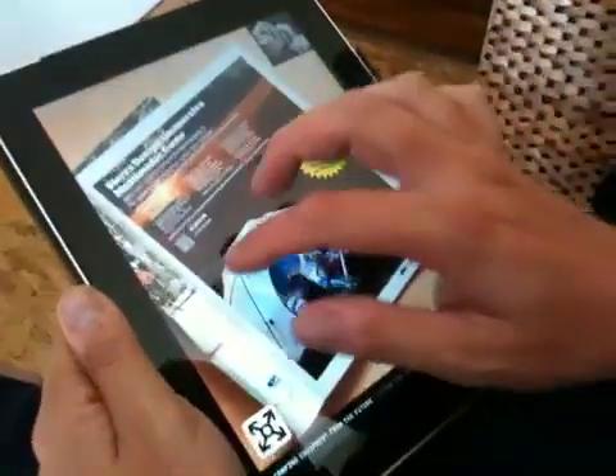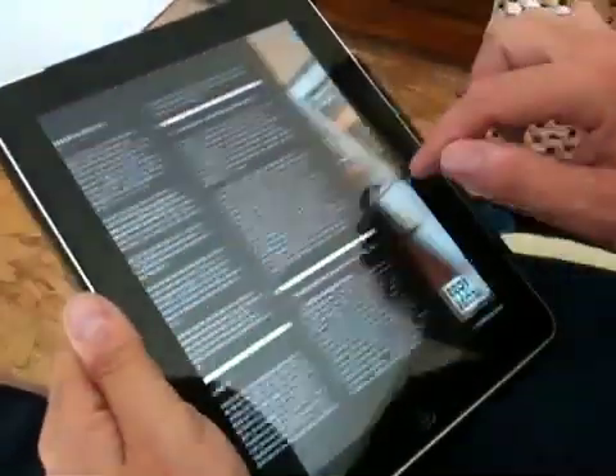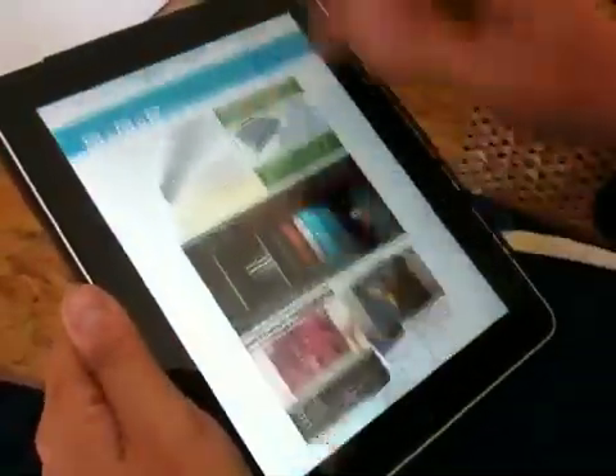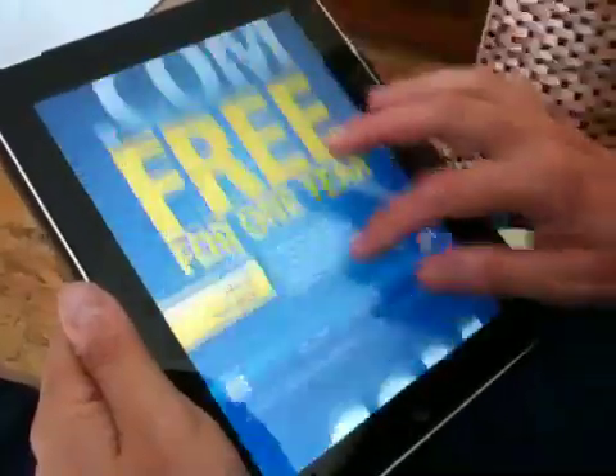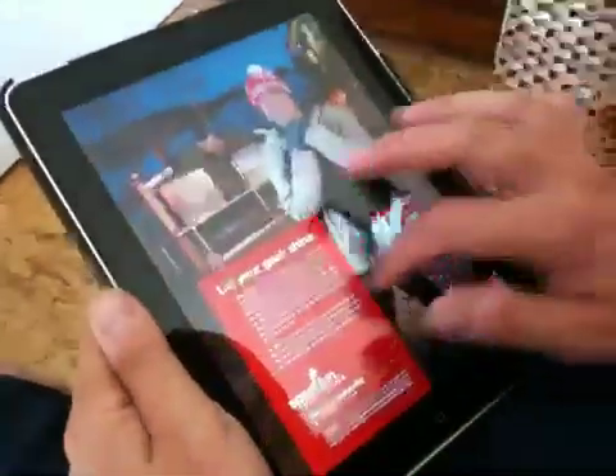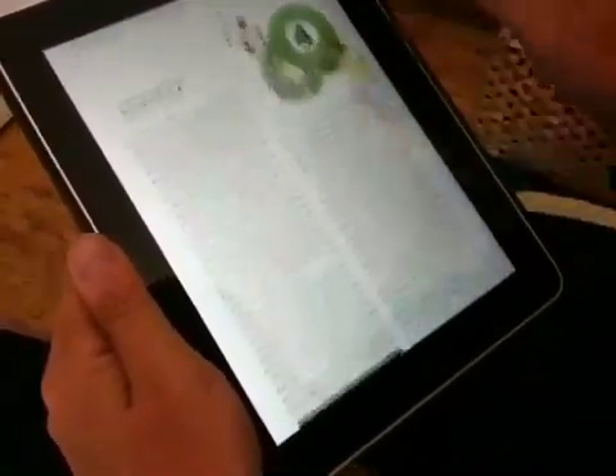I think it's very slick — they've done a really good job, and it's obviously going to get better as time goes on. They've managed to keep a lot of the advertising; the advertising also scrolls through several pages. Kudos — I think it's a great job. They've really done very well, and I think this is probably the way that I'm going to be reading Wired Magazine from now on.